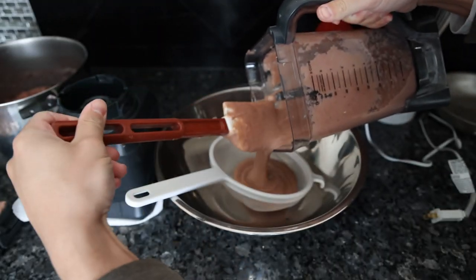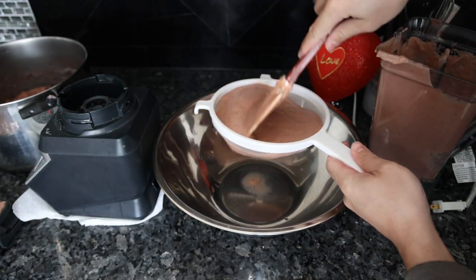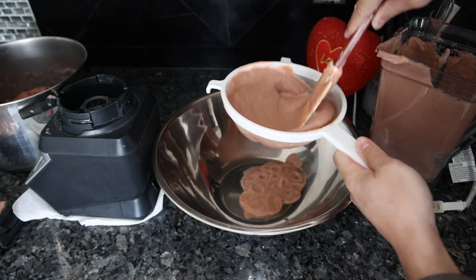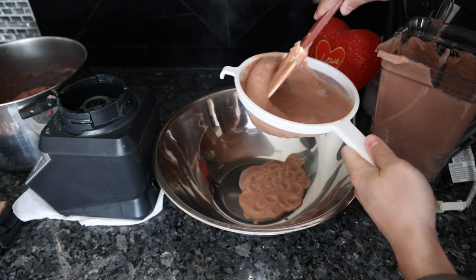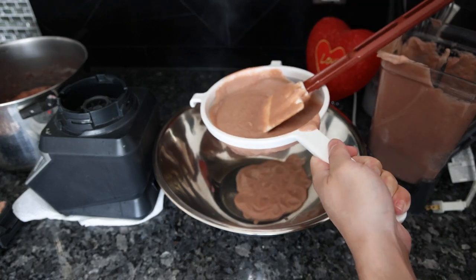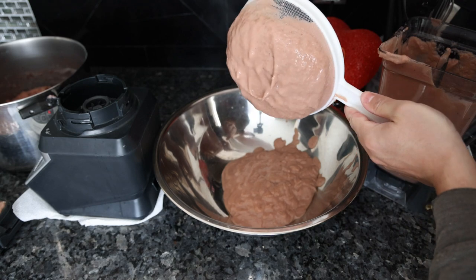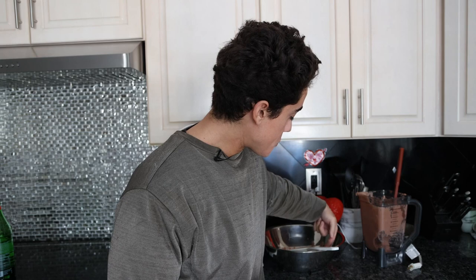The texture of the puree is pretty good, but to pass this through a sieve is going to be pretty difficult, so we're going to add some water to it — maybe just a cup and see what happens. We're just going to pour this into our strainer. You don't have to do this, but if you want the texture of the store-bought baby food you're going to have to. It's not that bad — it's coming through very easily.